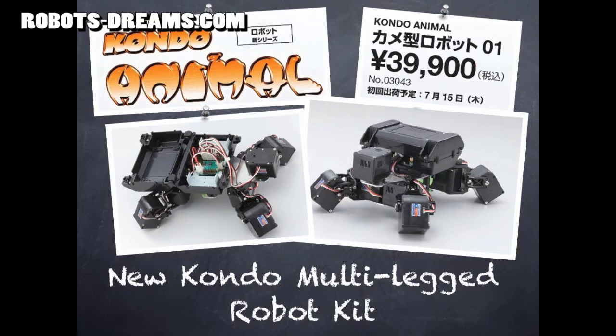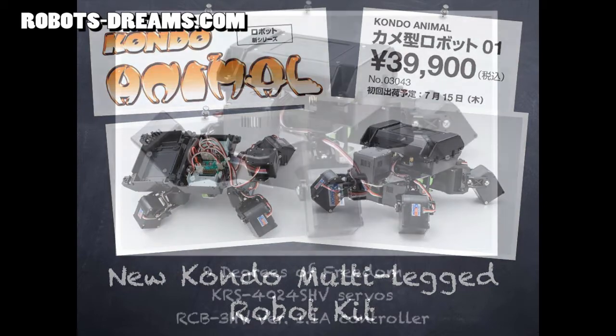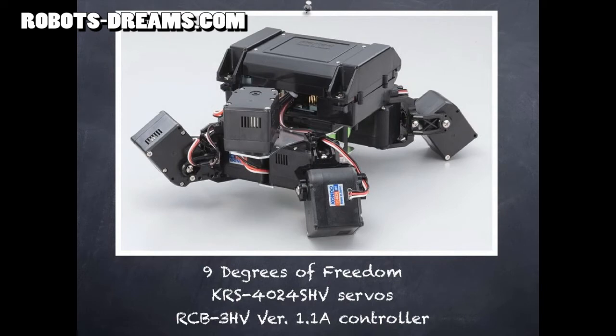Kondo just sent out the official announcement on their new Kondo Animal series of multi-legged robot kits. The first kit to be released is the Turtle Robot 01. This new robot has four legs, each with two servos, plus a panable head, adding up to a total of nine degrees of freedom.